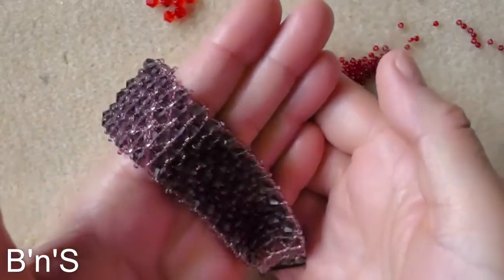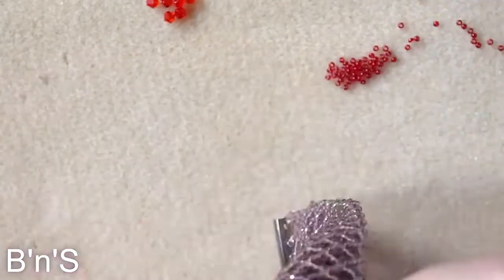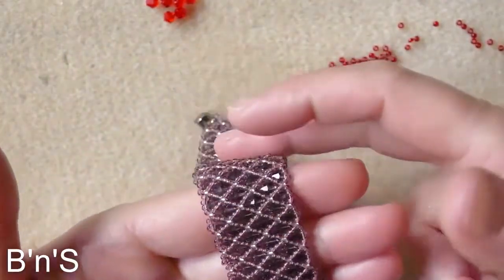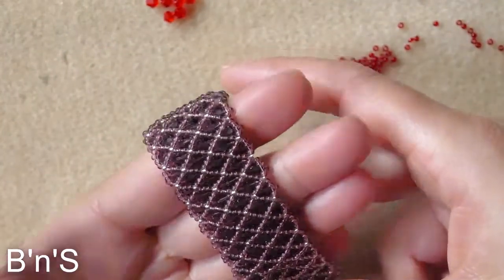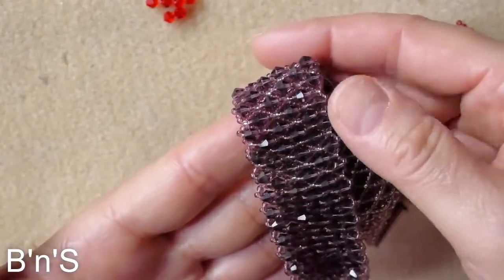For this beautiful bracelet we need a base of netting and embellishment with bicones.